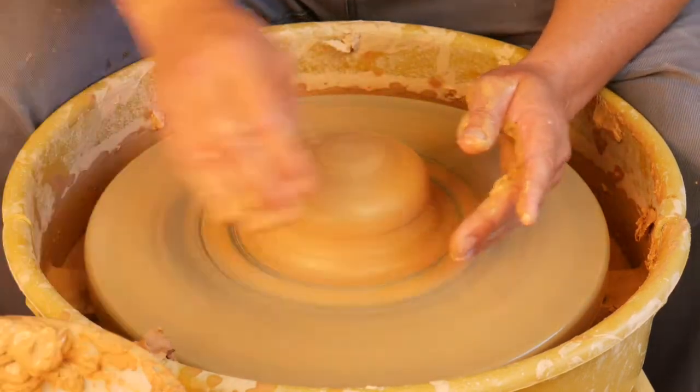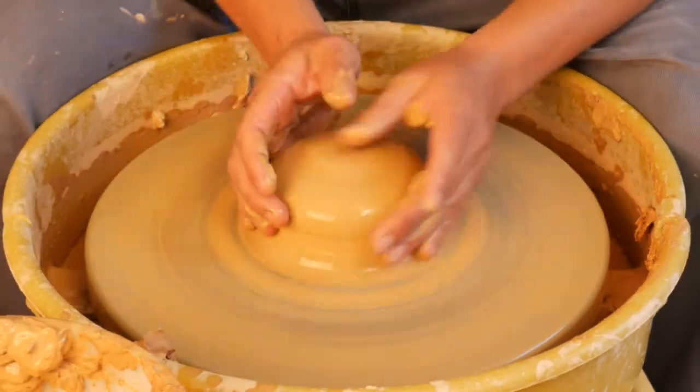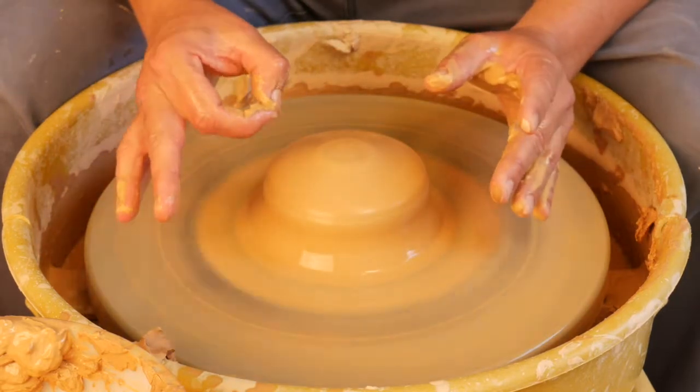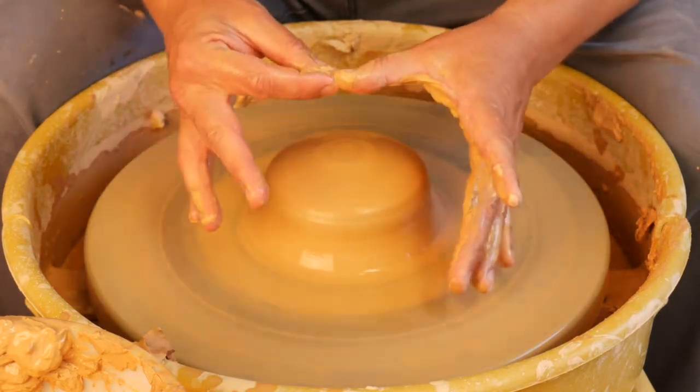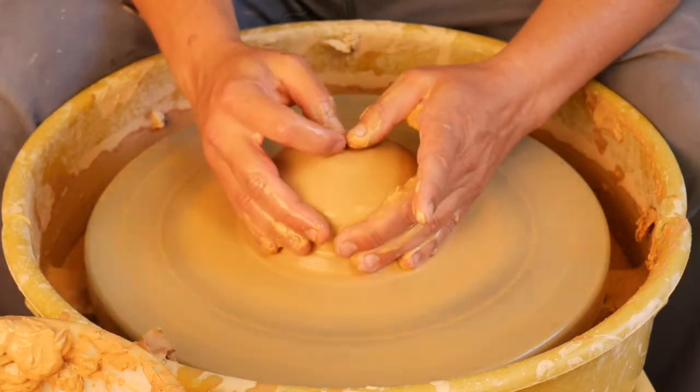Now that it's centered, we're going to open the hole. There are many different ways to do this like every technique in ceramics, but I like this A-OK in my right hand, left thumb together. Push really hard. Have your fingers gliding along the back of the material.